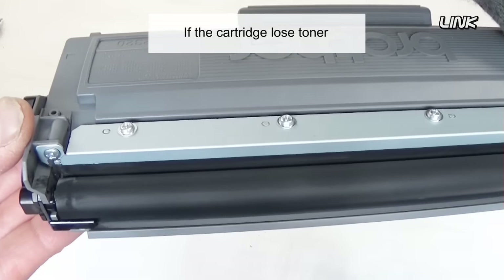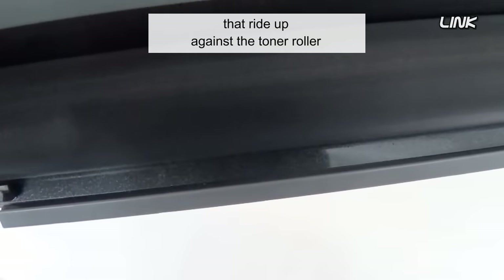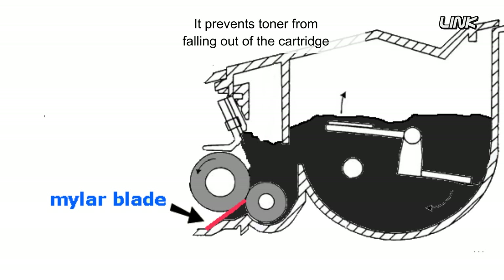If the cartridge loses toner, check the Mylar blade that rides up against the toner roller — it prevents toner from falling out of the cartridge. If this blade is warped, worn out, or has small pin holes, the cartridge will leak.